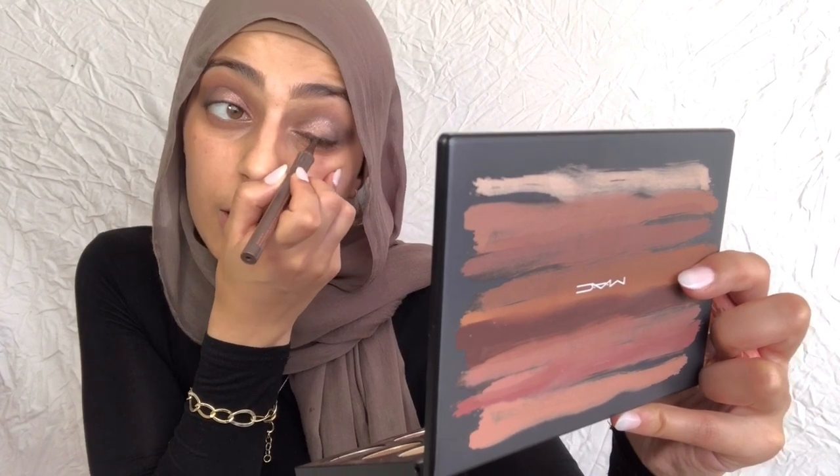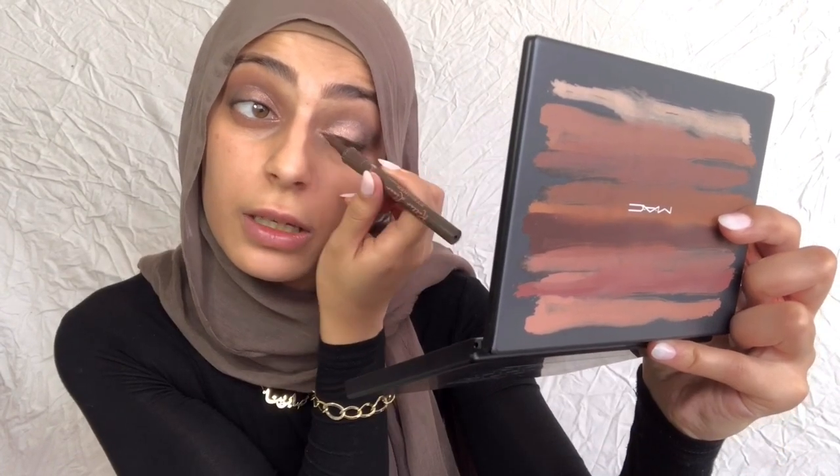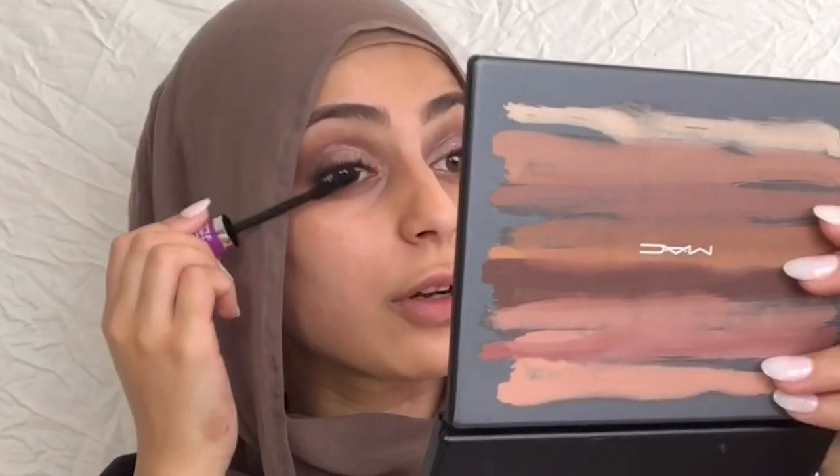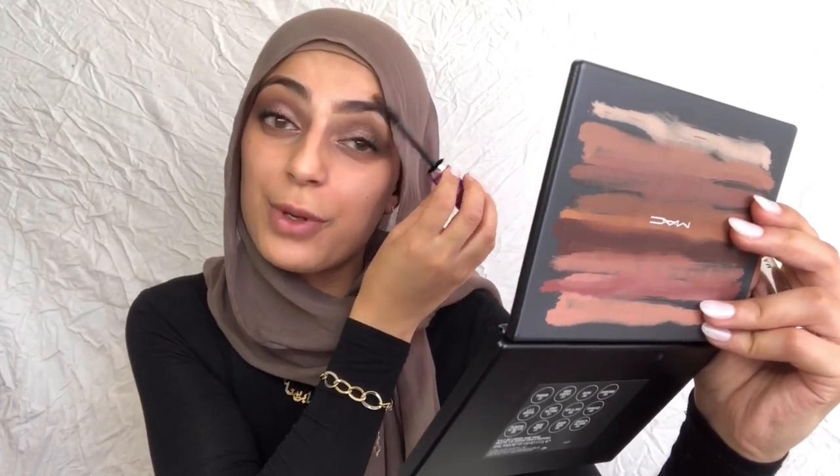I'm going to add a bit of liner — this is the Roller Liner eyeliner by Benefit in the brown shade. I'll add a thin line and take it all the way across to make it look more complete. You can wing that out if you want — that's up to you. I'm using the Falsies Lash Lift Maybelline mascara and just applying a few coats. This is such a good mascara! I'll probably just use end lashes from Model Rock. I hate the faces I make when I put on mascara.